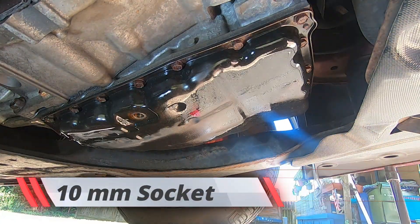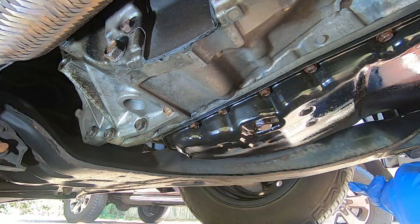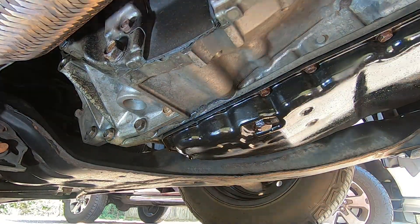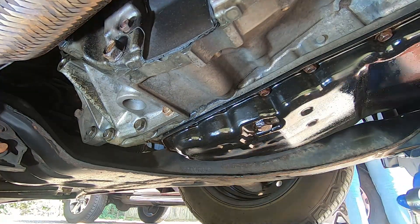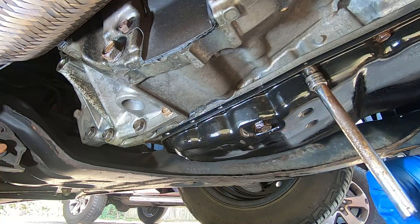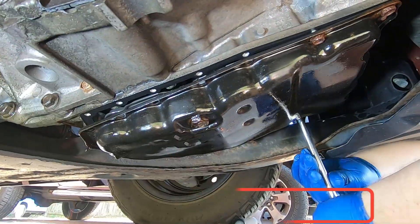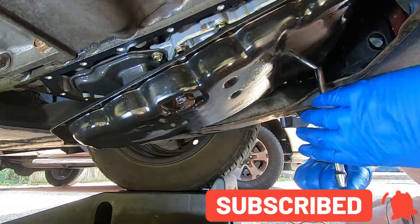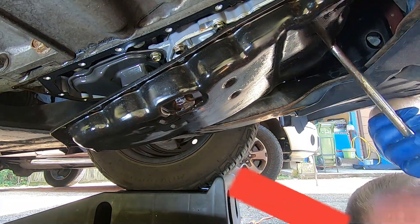Ignoring the fact that I have a drain plug, the first step is to take your 10mm socket and start loosening all the bolts around the transmission pan. You want to go slowly when you break them loose so you don't snap a bolt head. Once they're all loose, you can start removing the bolts from the back of the pan toward the front, but be sure to have plenty of towels and rags on the ground to catch any spray that could occur.